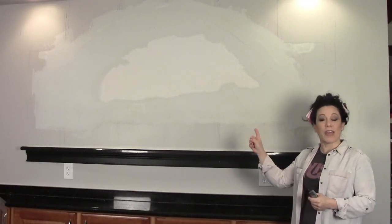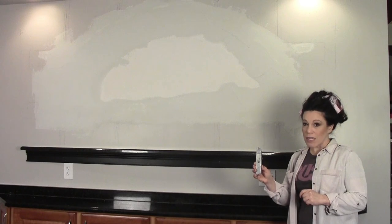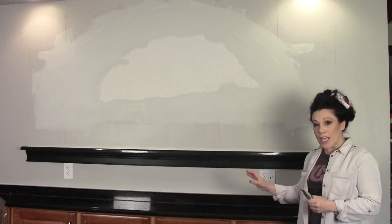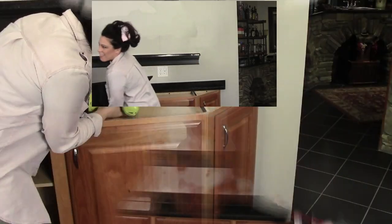It's day two. While I have joint compound drying on the wall, I'm going to start dismantling this cabinet area. I need to take a utility knife and cut off the silicone that the installers placed underneath this granite slab to keep it in place. It's really easy to get through, so this is going to be a very quick job.